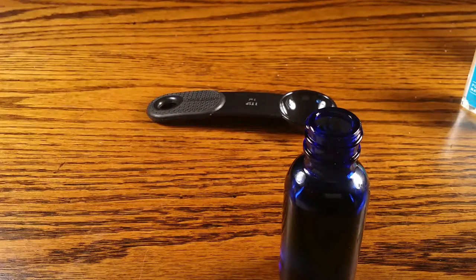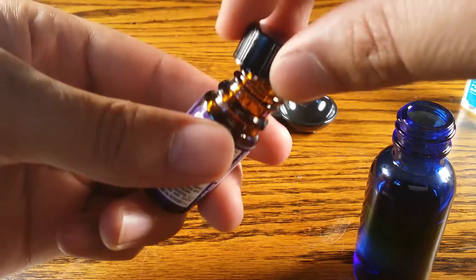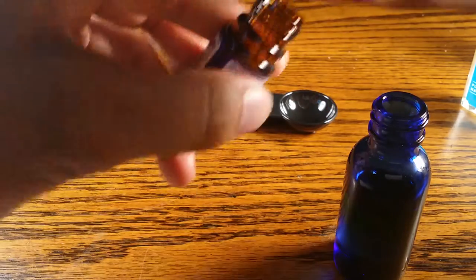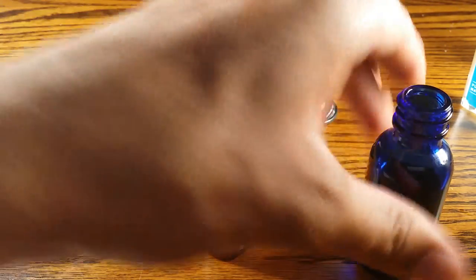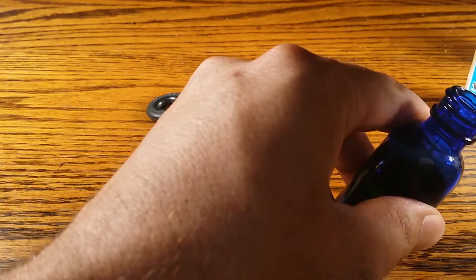The last part of the recipe is five drops of cedarwood essential oil. This bottle comes with a glass rod that dips down into the oil. I'm going to tap the side and watch it drip down — there's a drop. All you need is a very small amount of this stuff; it's really potent and has a really strong smell, so just a little bit will do. That last one wasn't great so I'm going to add one more. Okay, that's good.